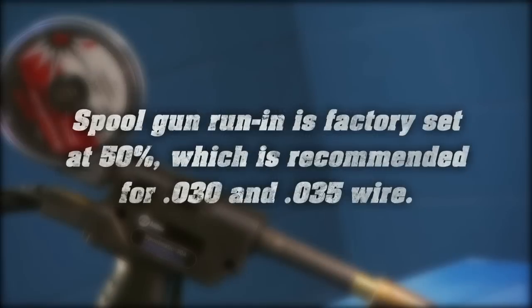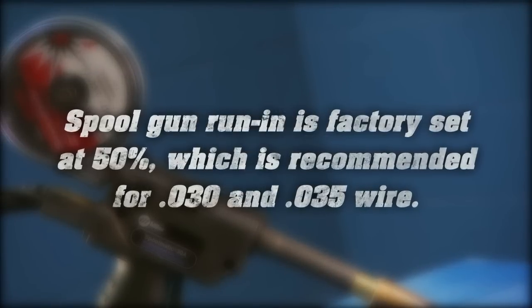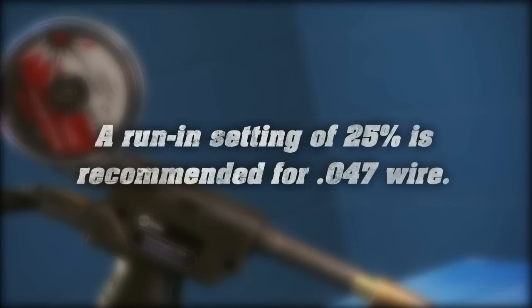MIG gun run-in is factory set at 100%, which is recommended for most wire sizes and types. Spool gun run-in is factory set at 50%, which is recommended for .030 and .035 wire. A run-in setting of 25% is recommended for .047 wire.